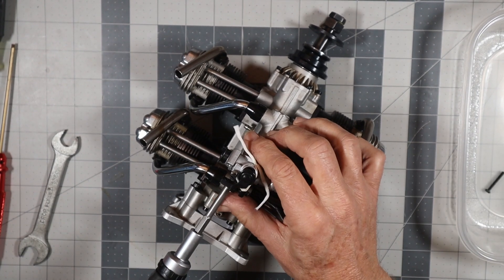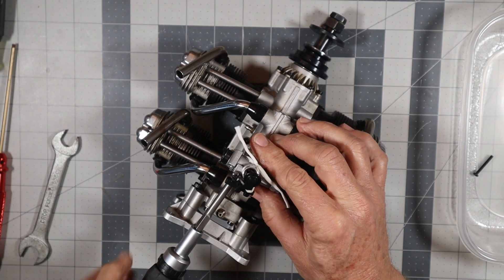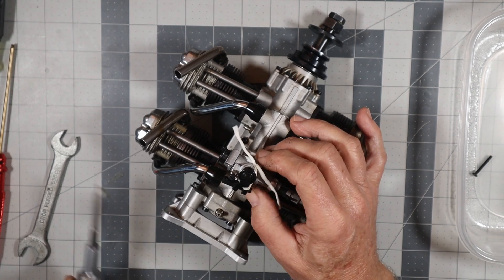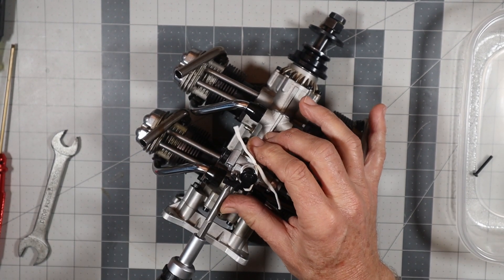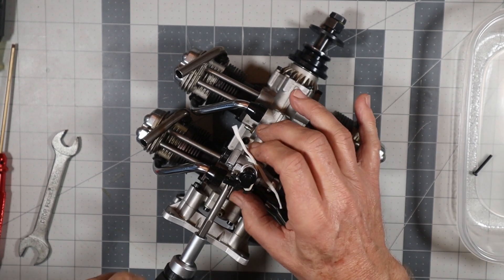This carb is just held onto the intake manifold by two screws. These are JIS - Japanese Industry Standard, I believe is what that stands for - screwheads.